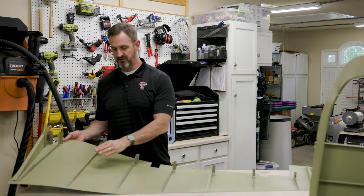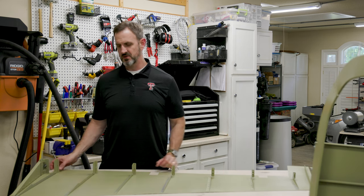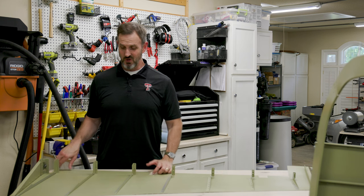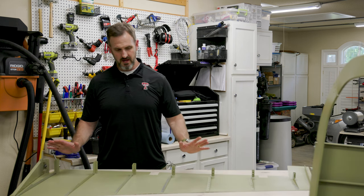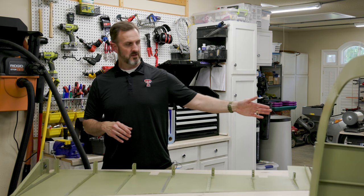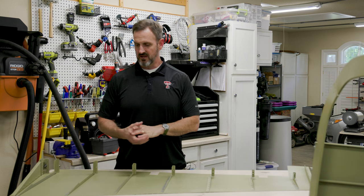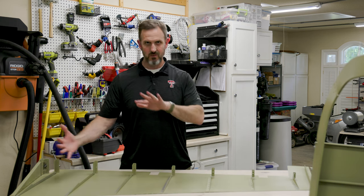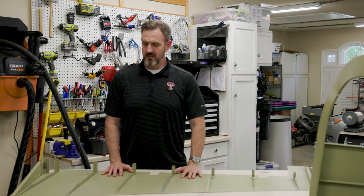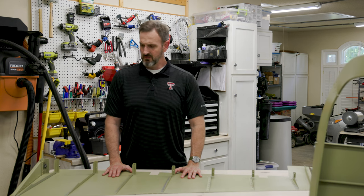I've finished riveting the stiffeners to both rudder skins — their purpose is to make the rudder stiffer. I've also riveted the shear clips on the bottom and top of each. The next step is to fold the left rudder skin onto this one and rivet it in place as I go. I also need to get the trailing edge wedge, put tank sealant all over it, and fasten it in place during the whole operation. It's a complicated process, but I've done a dry run and I think I can do it smoothly.